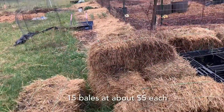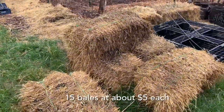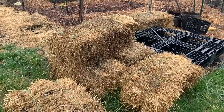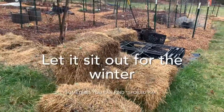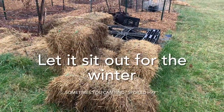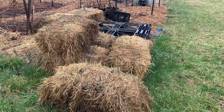Now, every year I get about 15 bales of hay - not straw, but hay - delivered, and I use it in a variety of ways in my garden. You'll notice that it's just sitting right out here in the weather, and that's on purpose. If I were going to use this for animals, I would definitely put it under cover, but I'm using it as a deep mulch in my gardens.